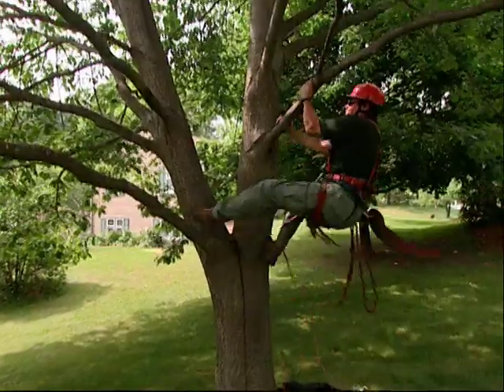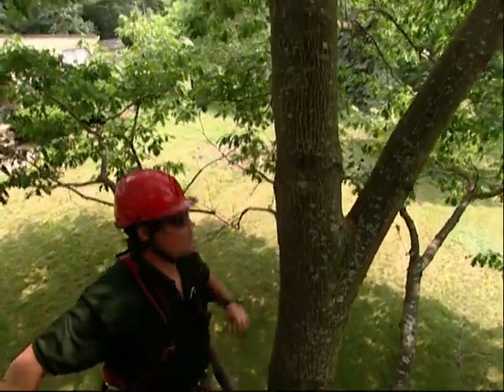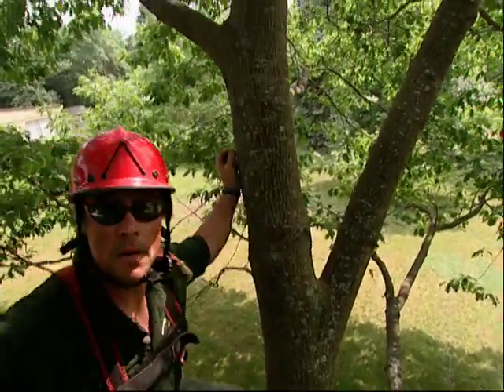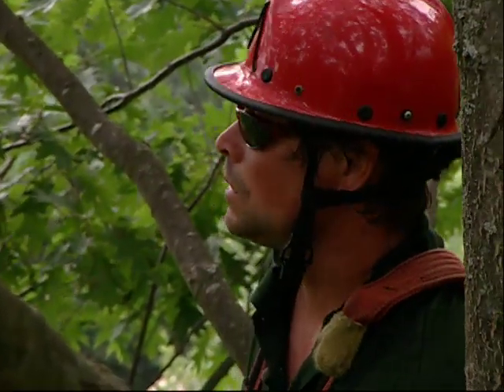We like to install the cable two-thirds of the way up from the crotch for maximum strength. What he's doing here is getting tied in, finding a nice comfortable and safe place to work from.